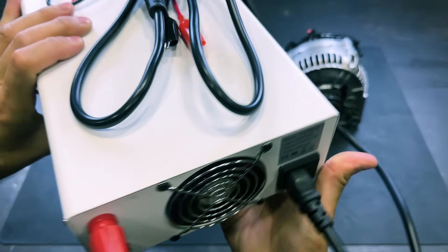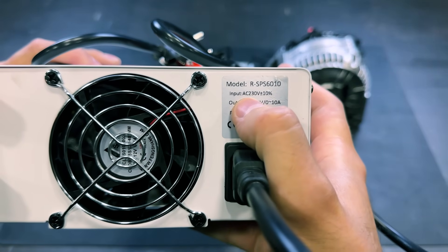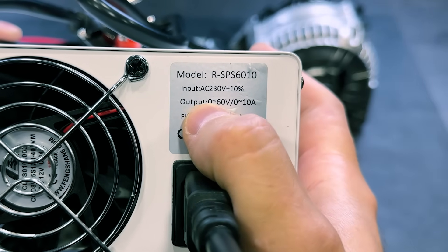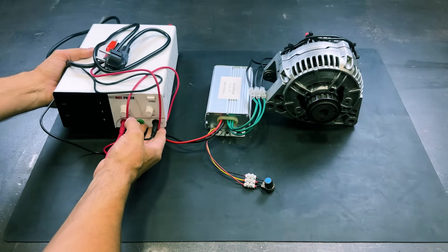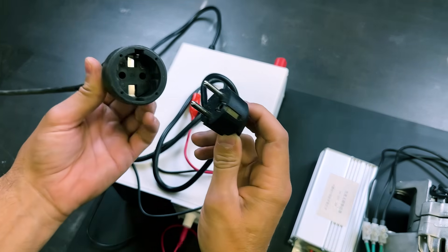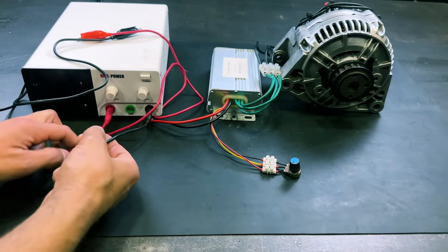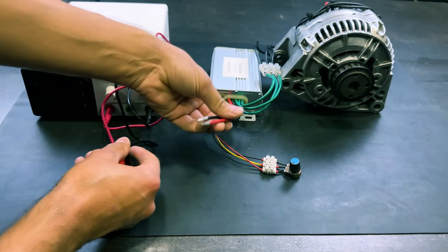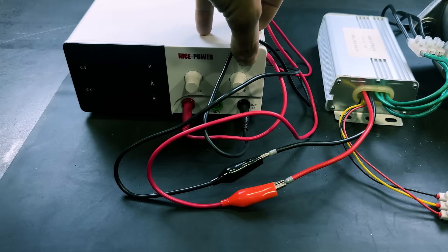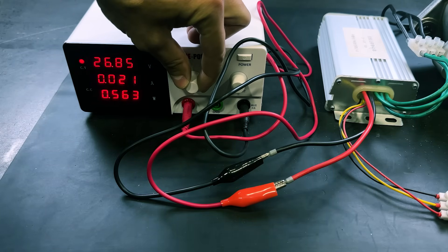We will use this power supply to start the motor. It operates with 230 volts of alternating current, and we can adjust the output from 0 to 60 volts DC. We will connect the plug and attach the wires to the brushless controller — the negative with the black wire and the positive with the red wire — then turn on the power supply and adjust the output voltage to 55 volts.